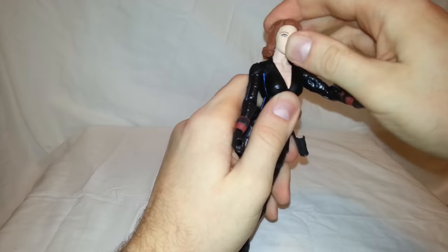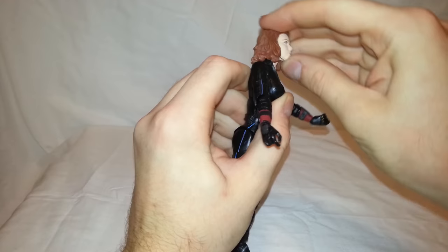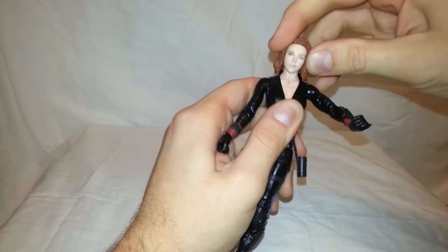Her head — the hair kind of restricts it, but not too bad. It goes down about that far, up about that far, can do a full 360, and has a little bit of pivot.